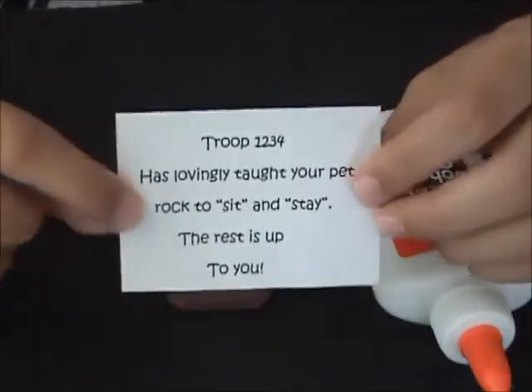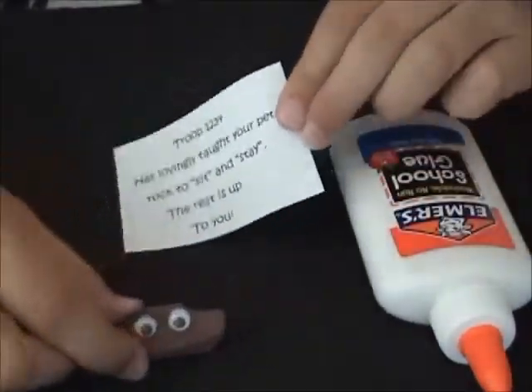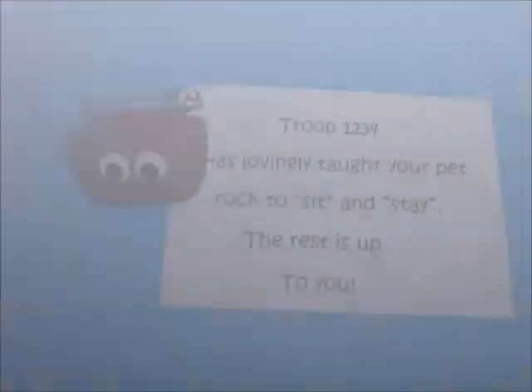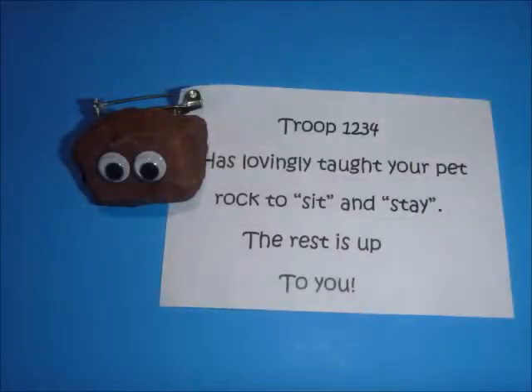I really liked it with just the eyes, but you can add some hair or a smiley face, whatever you want to do. As for the pin, I just glued mine on the rock and then pinned it to the piece of paper. But you can also put it in a small ziplock bag and staple the tag to it. Whatever way you want — there are many ways to do this, so it's totally up to you.